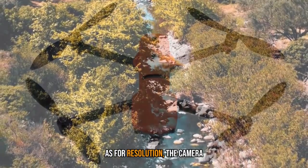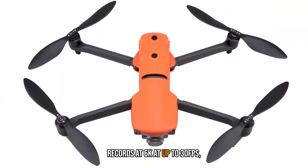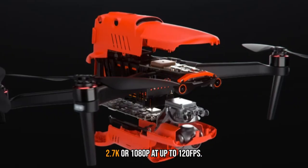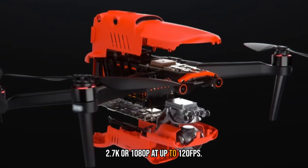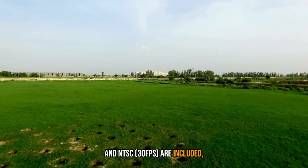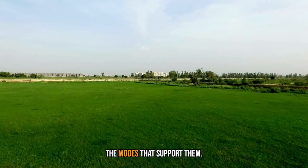As for resolution, the camera records at 6K at up to 30fps, at 4K at up to 60fps, and at 2.7K or 1080p at up to 120fps. Cinematic, PAL, and NTSC modes are included, as are off-speed options in the modes that support them.